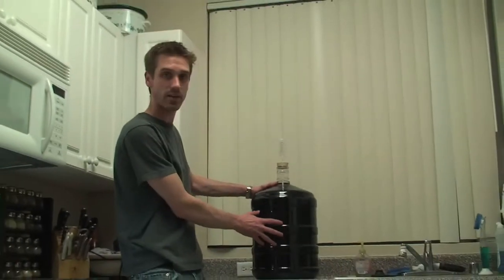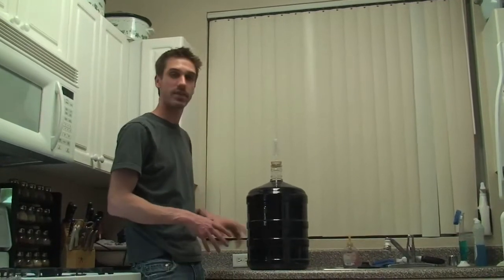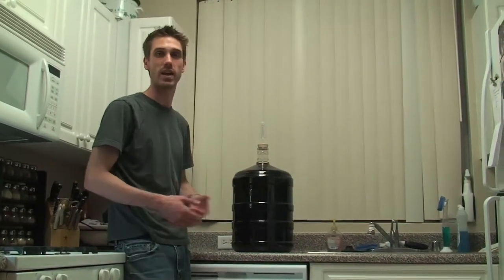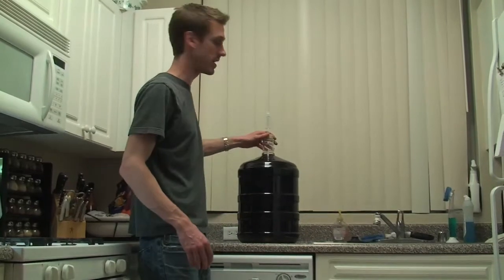What racking means is we're taking our wine out of this jug and siphoning it into another larger bucket, carefully leaving some in the bottom just to separate the wine from any small sediment. Then we're going to put it back in here and let it continue to age. It's a fairly simple process.